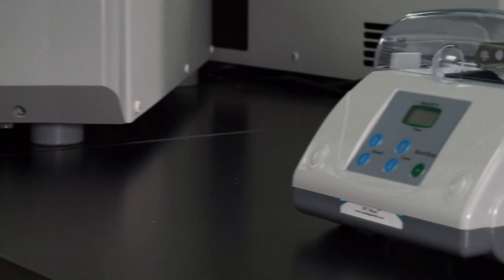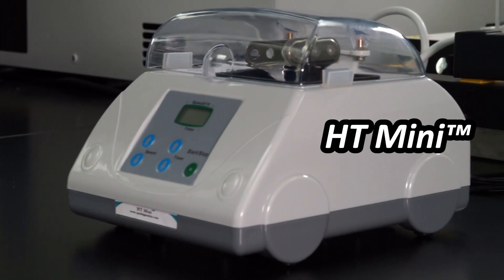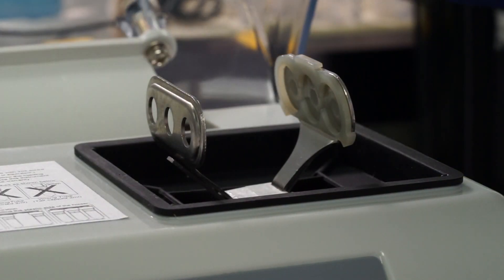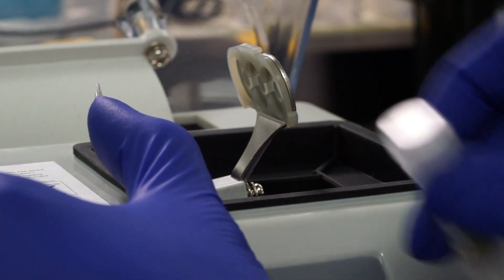One of the smallest homogenizers on the market, the HT-Mini has enough power to effectively homogenize three non-skirted disruption tubes per cycle for up to 60 seconds. What it may be lacking in throughput, it more than makes up in versatility.